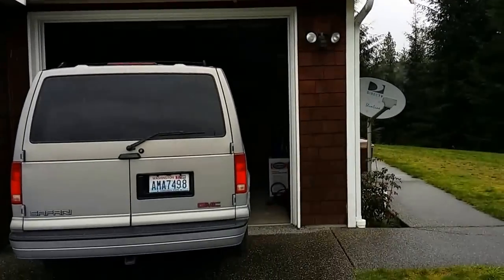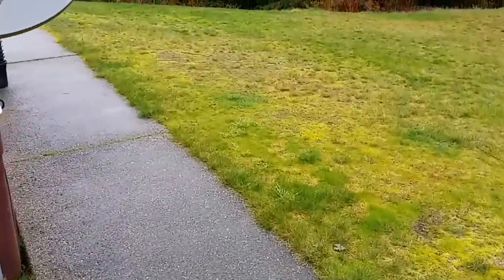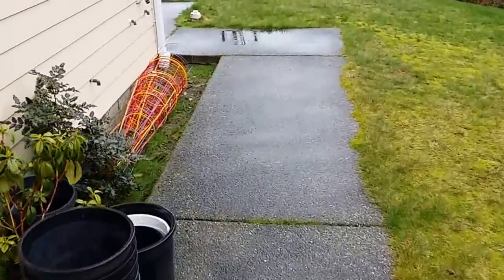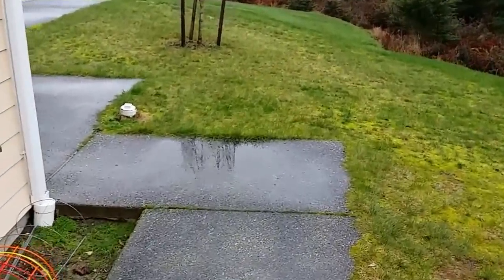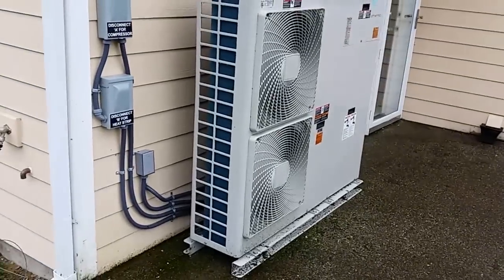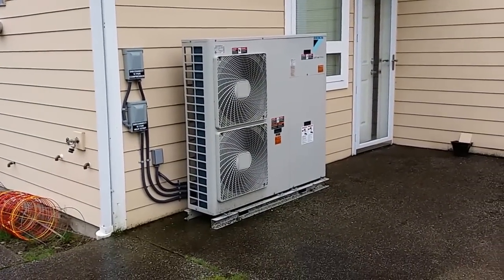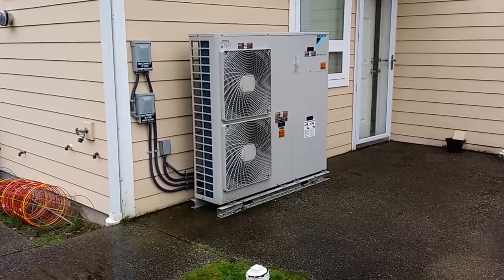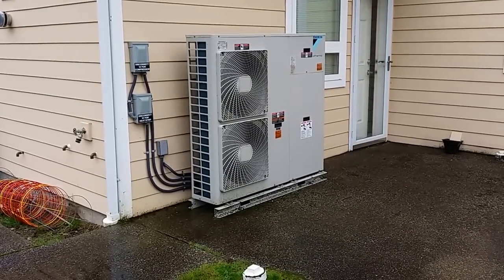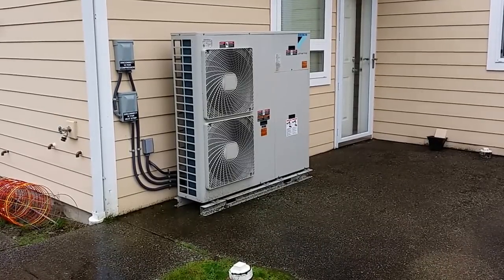This house was already in and running off a propane boiler. This system was in the mid-40s as far as cost, and it's going to save them a ton of money. It has a little longer payoff, but we wanted cooling upstairs, and we wanted to get those upstairs bedrooms off the wall heaters they were on. That's where all this came to play.